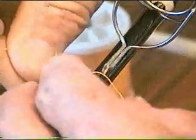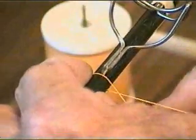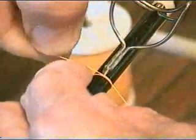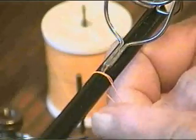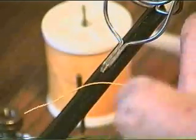I'm hoping you'll be able to see this better. I'll make two wraps to start my guide wrap — two circles on the blank right at the guide foot.